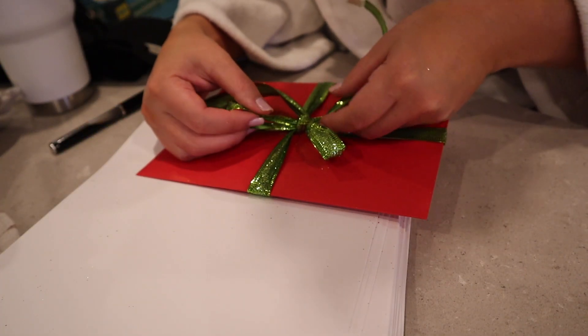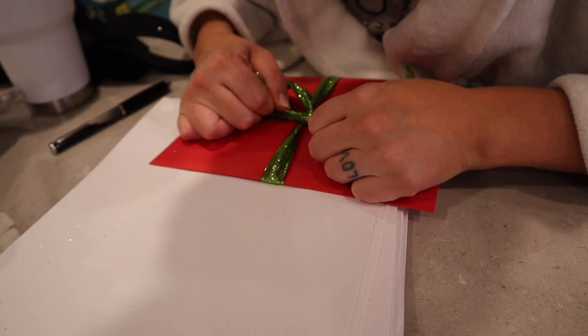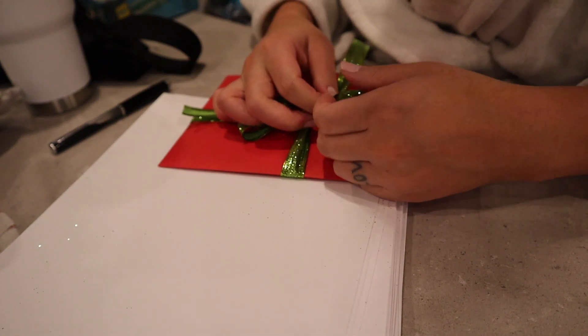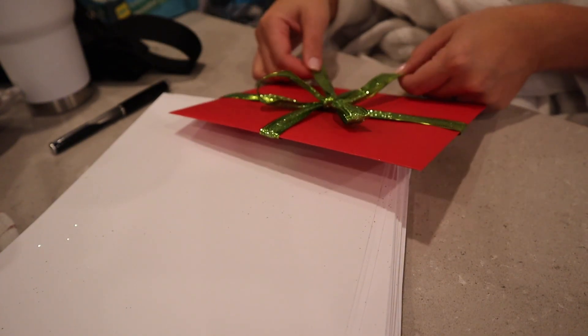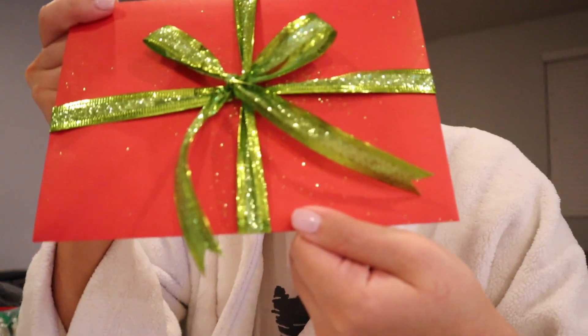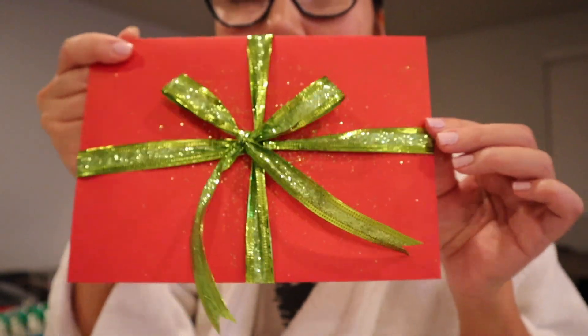Tomorrow my cousin is coming into town with his family, so I'm making a Christmas card — well, I got one and I'm putting a ribbon around it so it looks like a present. I still have so much to do to prepare for my sister and her boyfriend to get here. Making the ends of the ribbon a little more festive so they're pointy. Wow, look at that! I love glitter. I love glitter so much.